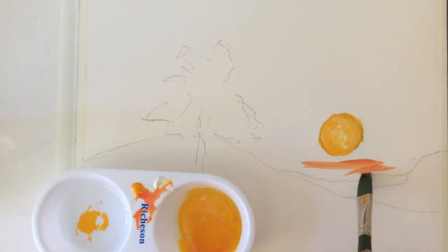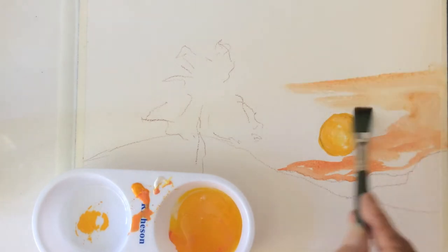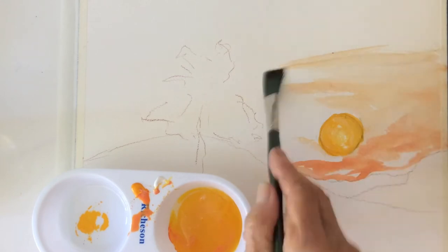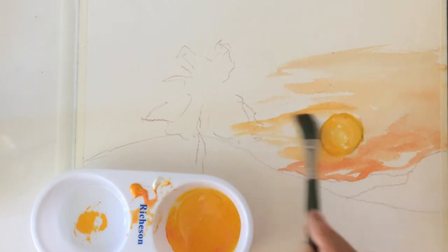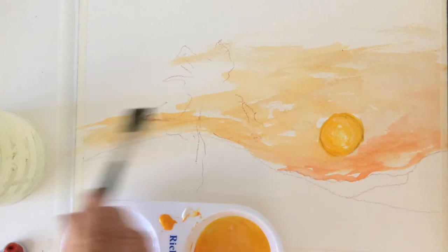Its creamy consistency helps it flow smoothly onto paper, wood, and canvas, and reminds me of oil painting. It's also not as transparent as watercolor, nor is it as opaque as gouache.